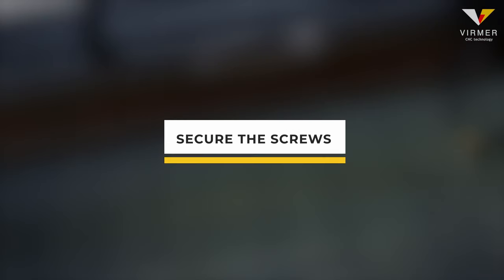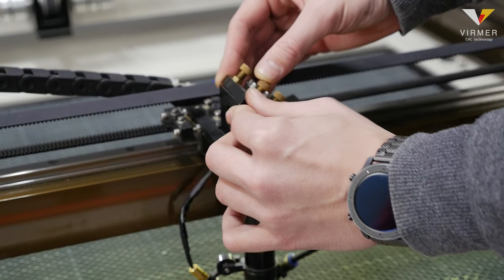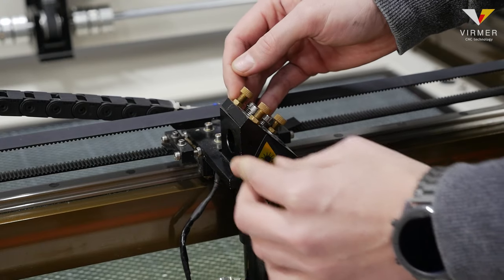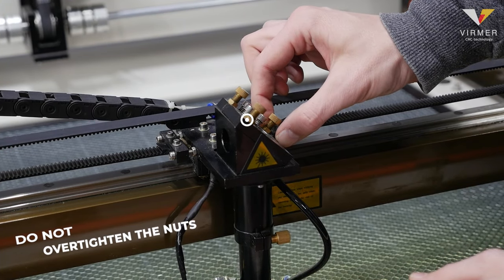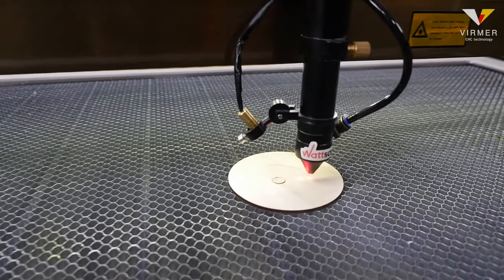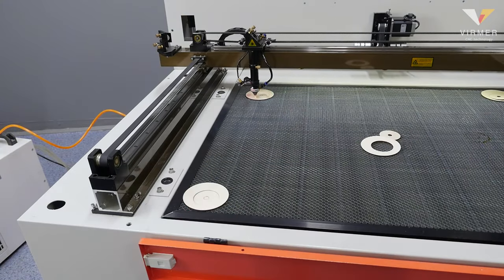If you are satisfied with the result, all the screws should be secured. To do this, hold the screw with your fingers so that it does not move and tighten the locking nuts with a spanner. However, do not over-tighten the nuts as there is a great chance of damaging the screw. Check all the mirrors again with the tape. After the adjustment, the laser provides high quality cutting at all corners and in the middle.